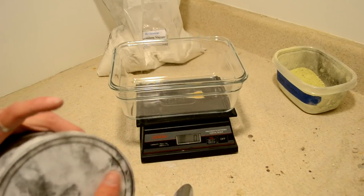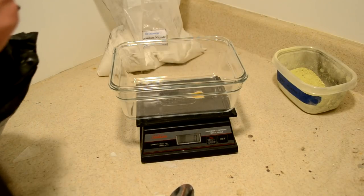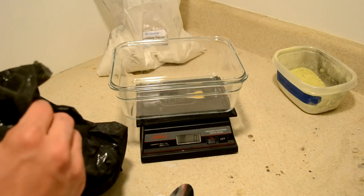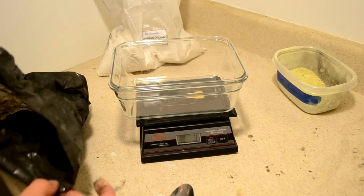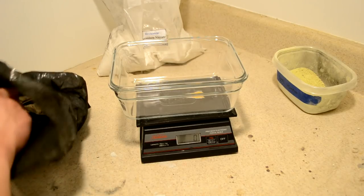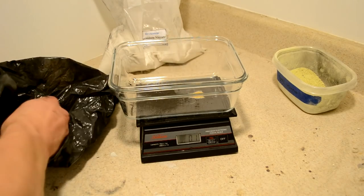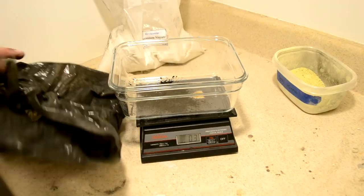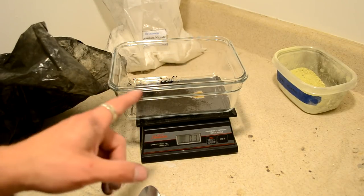I'm going to start with the charcoal, and we're going to measure it out by weight. Mostly that's because I'm running really low on charcoal, and I want to see how many batches I can make before I have to reorder. We've got the scale there at zero. Let's measure out 15 grams for our first 100-gram batch. Charcoal is really lightweight stuff, so a high volume of charcoal corresponds to a very small amount of weight.